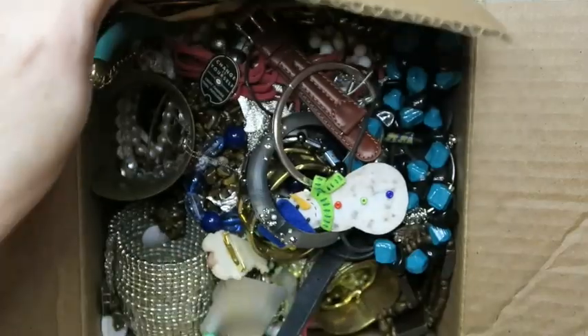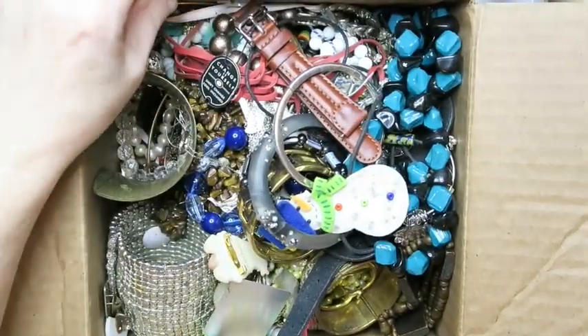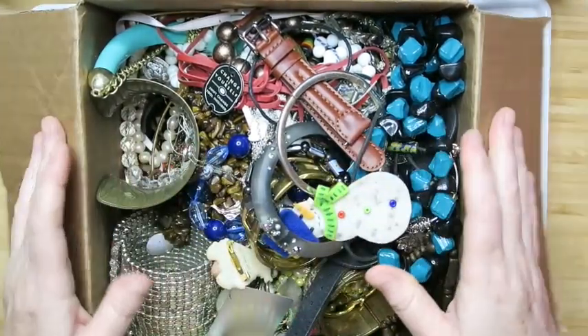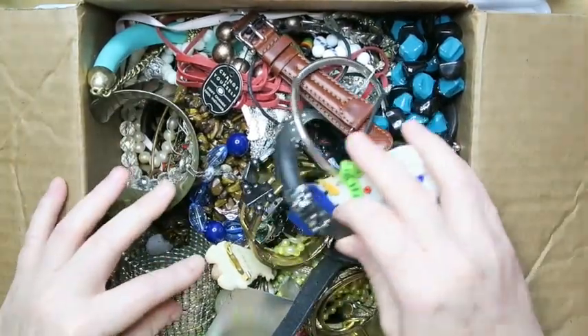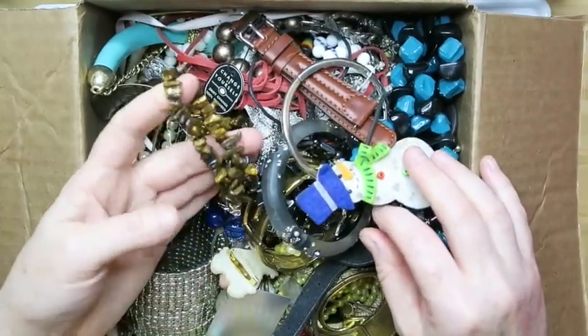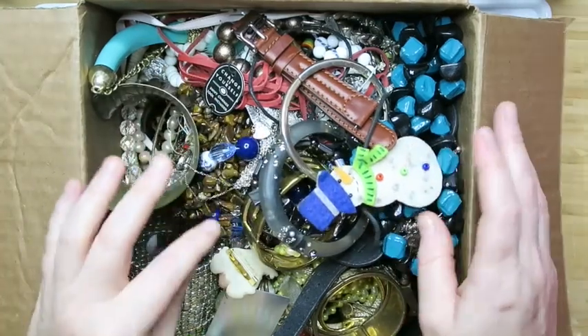Let's dive into this jewelry box. Here it is, let's look inside. Right off the bat, I don't see anything amazing just off the top. Oh wait, I see some tiger's eye there. I always like getting natural stone, so that's a win right there.